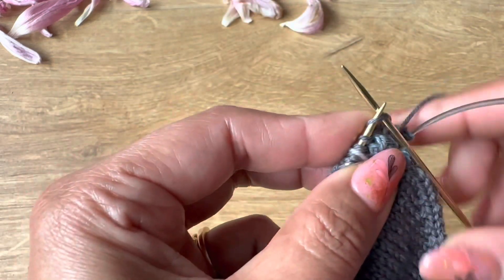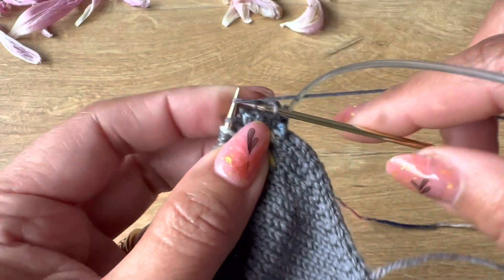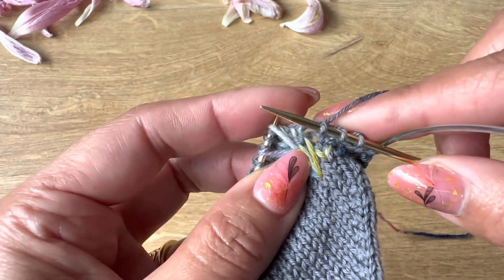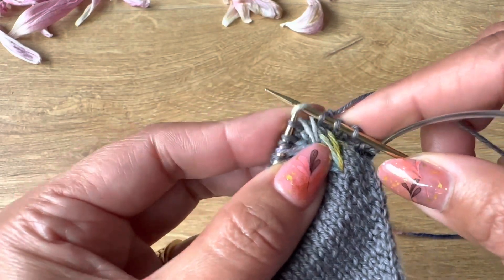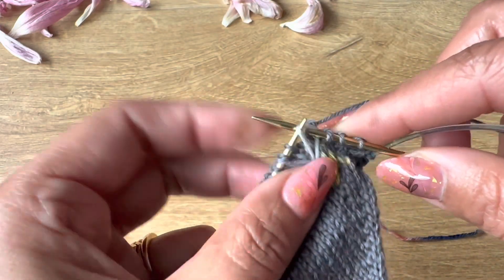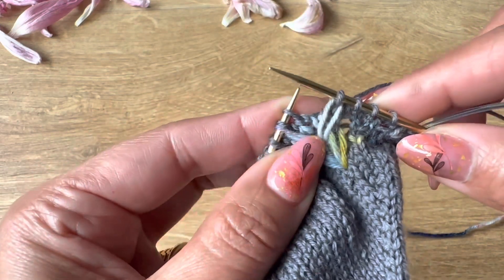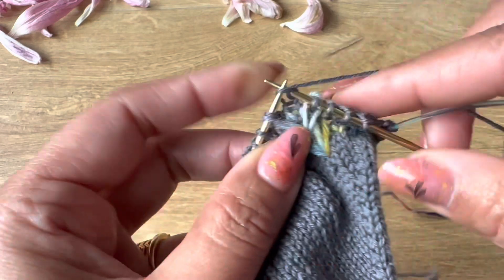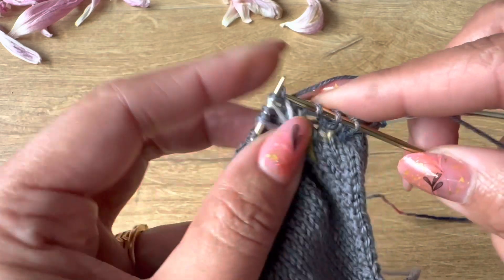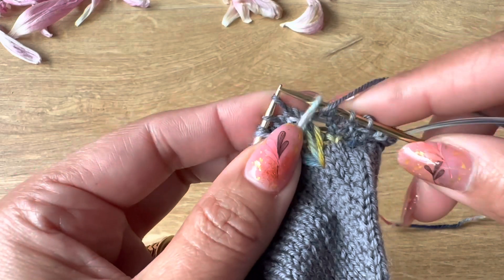We're going to knit three — one, two, three — one, two, and three. The next is an SSK: slip, slip, and knit both of them through the back loop — knitting both stitches together through the back loop. Then knit one. There's one more: knit three, yarn over, and that was the SSK.